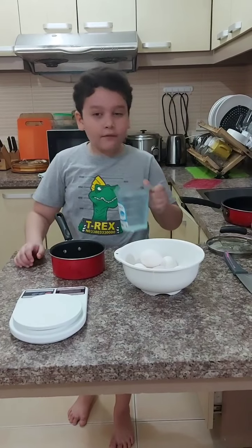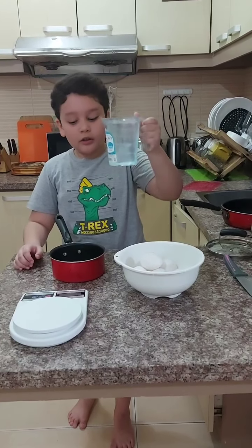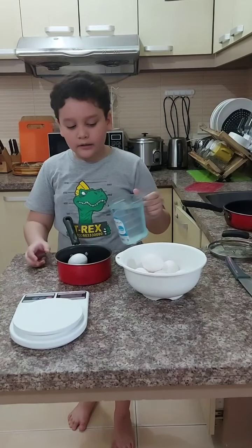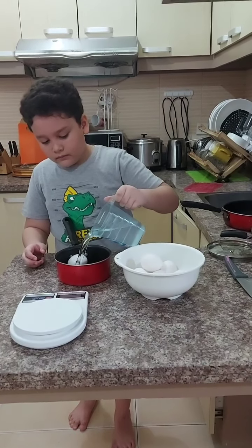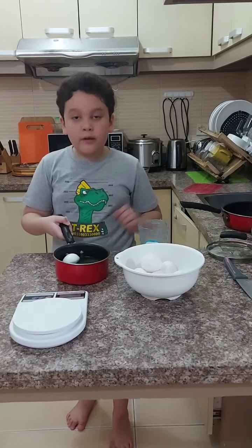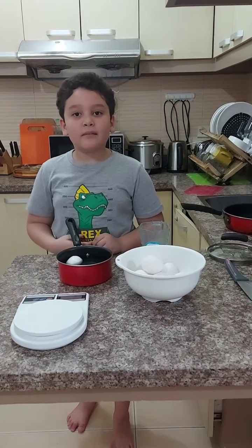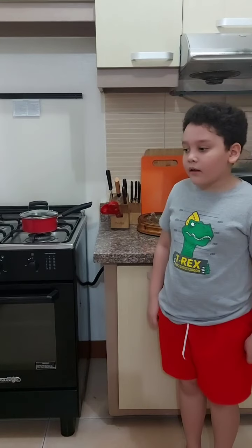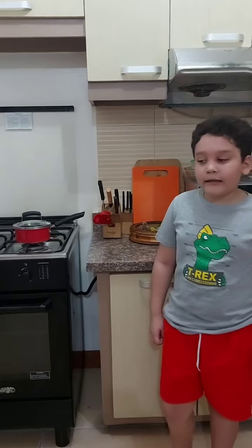We need to use 500 ml of water inside our saucepan to boil. To cook this, we are going to be using the 6-minute method. So now we will be boiling our egg.